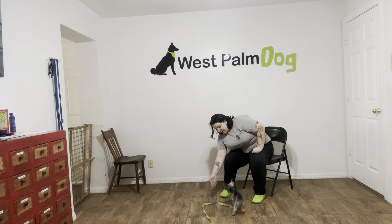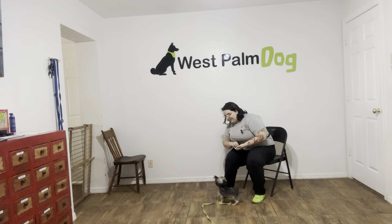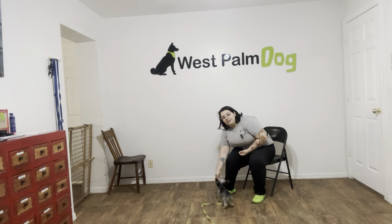Alright, we're going to do this a couple more times. Pumpkin, touch! Yes! Good girl! Alright, one more time. Pumpkin, touch! Yes! Good girl!